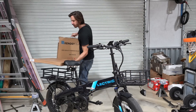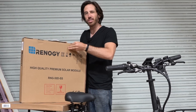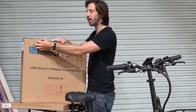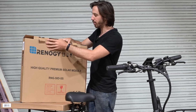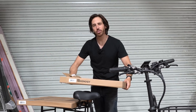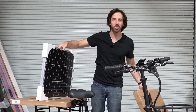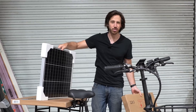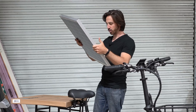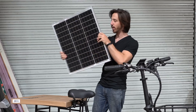I got a couple panels from Renogy — both 50 watts. I went with 50 watts basically because the physical dimensions were about the size of the top of my truck cab, so I'll be able to put a 50-watt panel up there and just trickle charge it. I got two different ones: one's the flexible panel and one's the rigid panel. The rigid panel specs: 50 watts, 22 volts, 2.9 amps, weighs 7.72 pounds or 3.5 kilos.